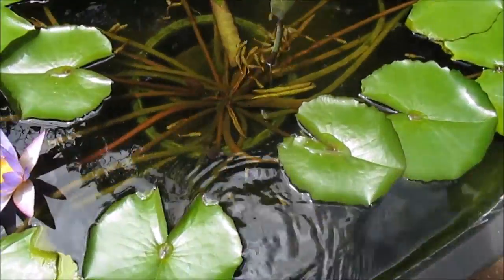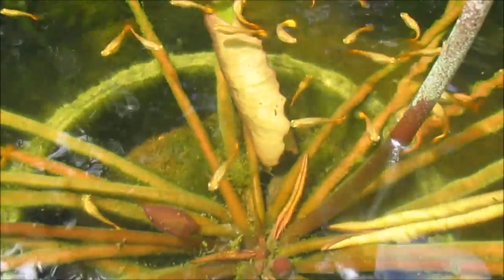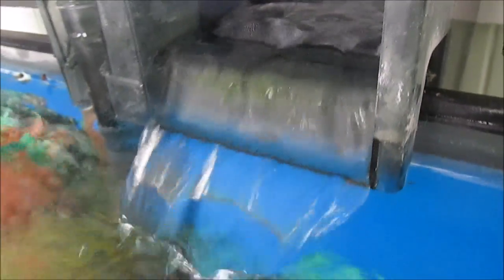I use tubs that are wider than they are deep to maximize the surface area, since it's at the surface that water absorbs oxygen from the air. In contrast, most aquariums don't have as large a surface area as tubs for the same volume of water. That's why most aquariums need a filter to circulate water continuously.